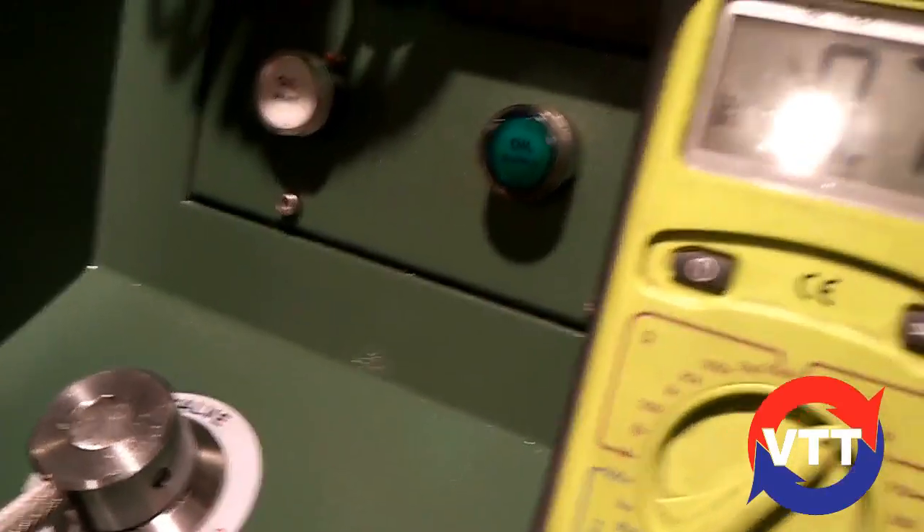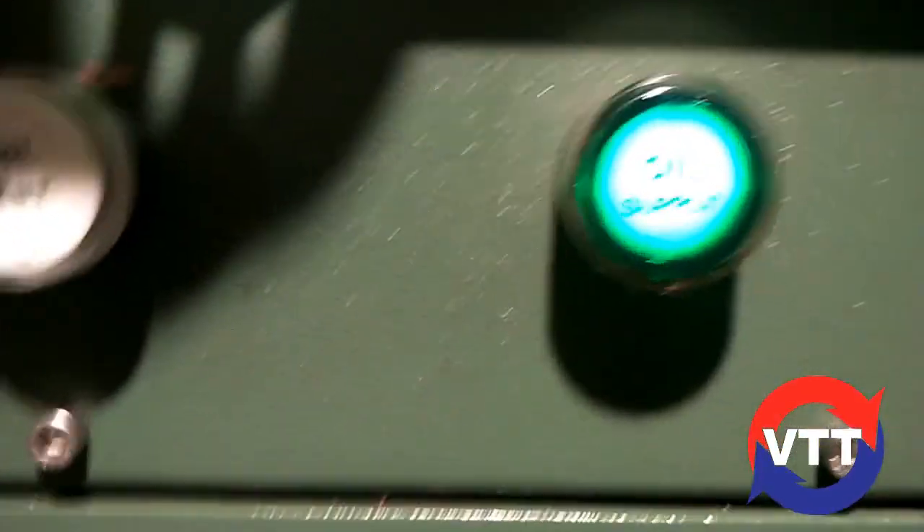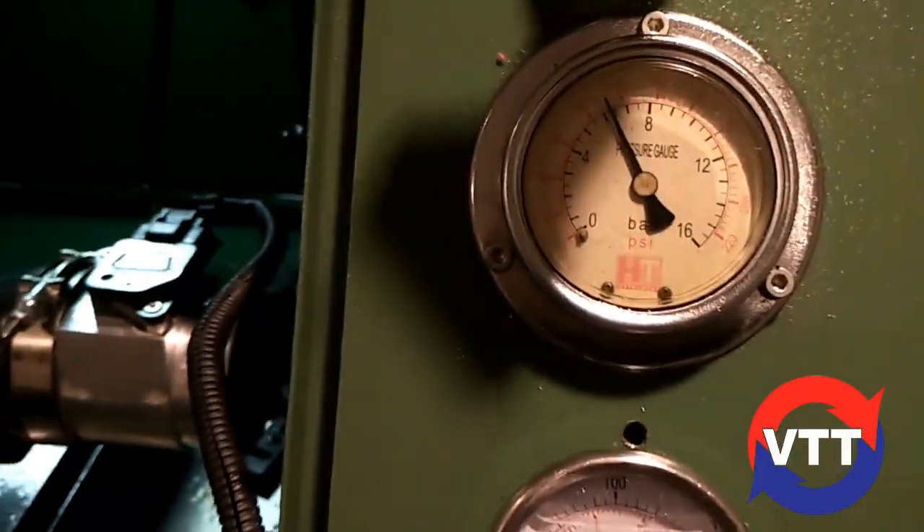I almost forgot to turn the oil on — we would have quickly destroyed that turbo. There we go, now she's full of oil pressure. Let's go.